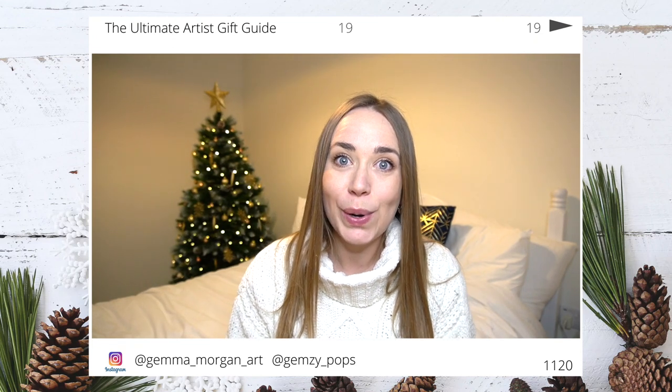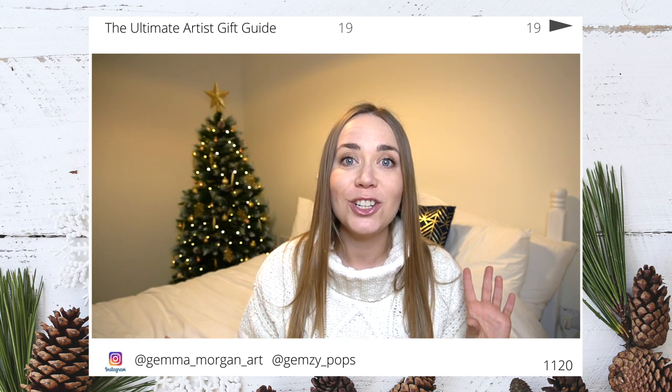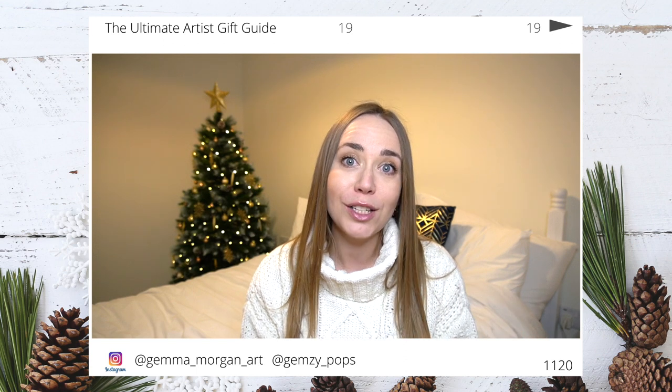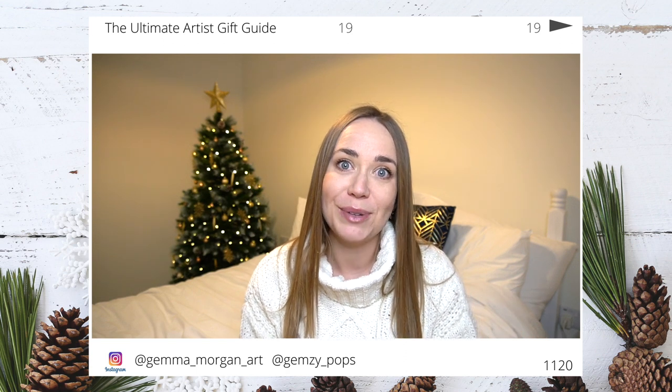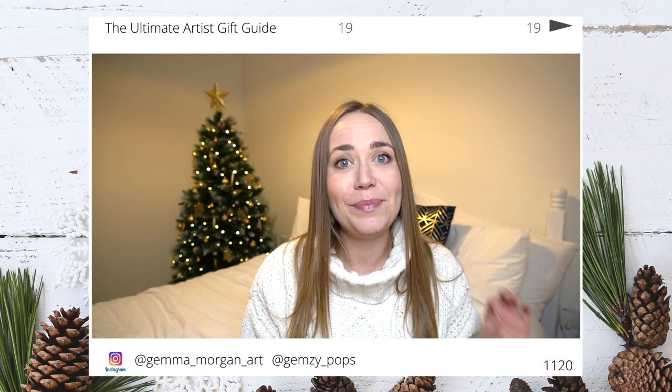Hello everybody and welcome back to my channel. In today's video I'm going to be sharing my ultimate artist gift guide with you, showing you lots of different ideas on what you could gift for art supplies and also craft supplies. If you are new to my channel, my name is Gemma and I create weekly art content.